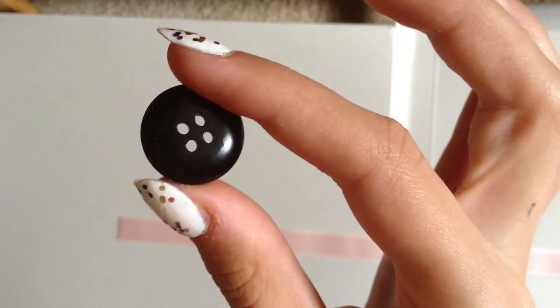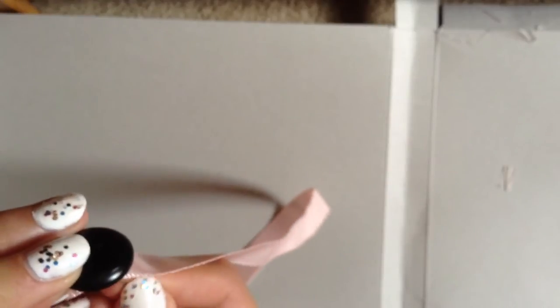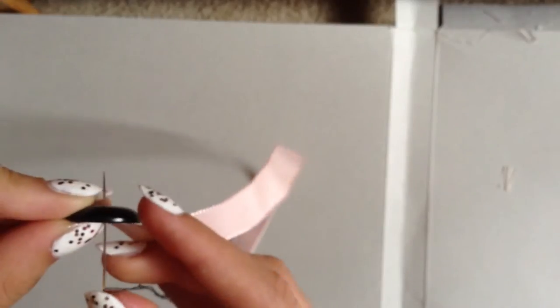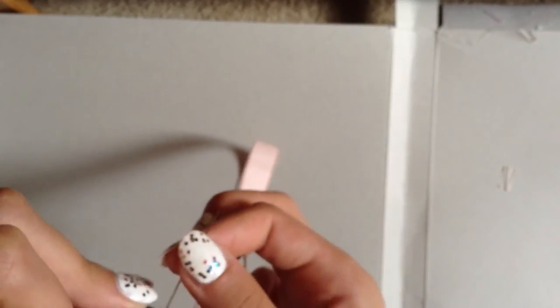And I'm just going to be adding in a big black button that I found lying around, and I'm just going to be sewing that onto the ribbon. This is for decoration, guys, so don't worry about anything.